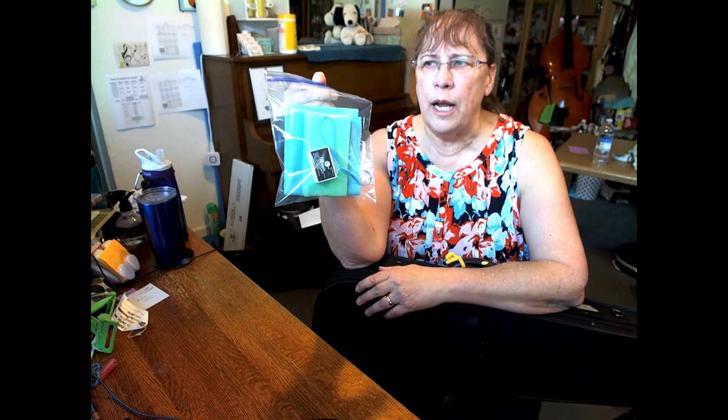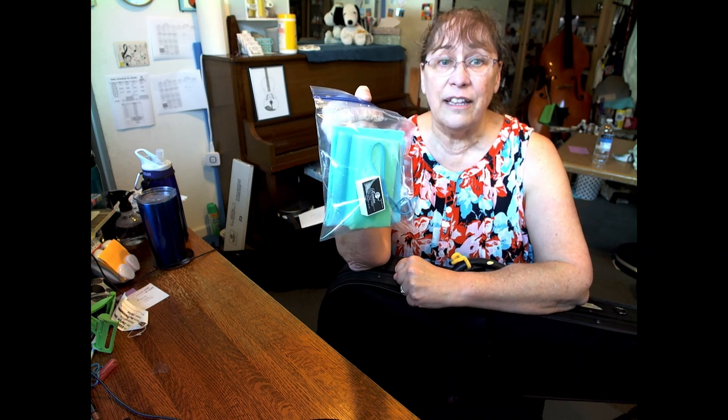Hello violins and violas, this is Miss Gretchen. Welcome to my studio. Today we're going to talk about some of what you got in this little packet if you picked up your instrument from school. If you didn't pick your instrument up from school and you have your own instrument, fabulous! But I'll tell you how you can make these things for yourself at home also.